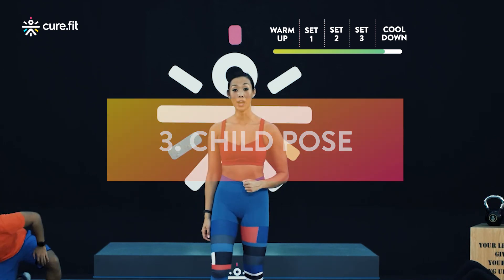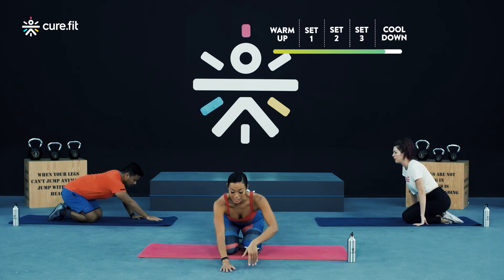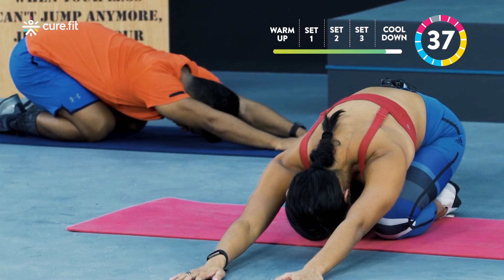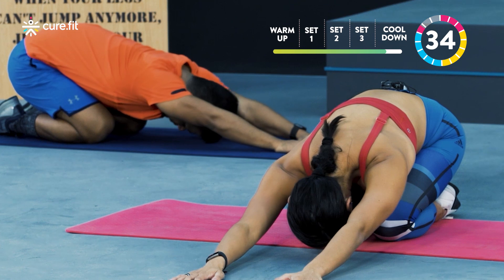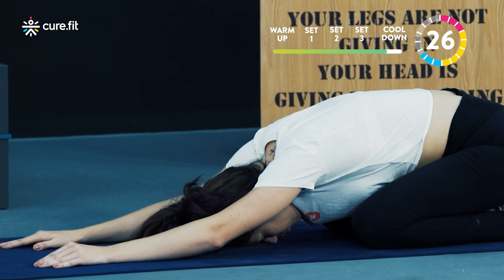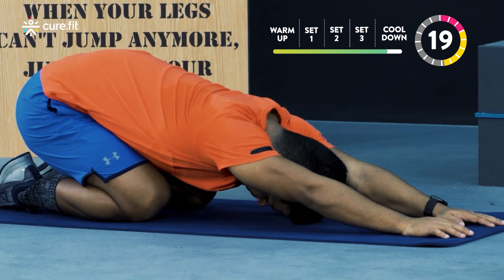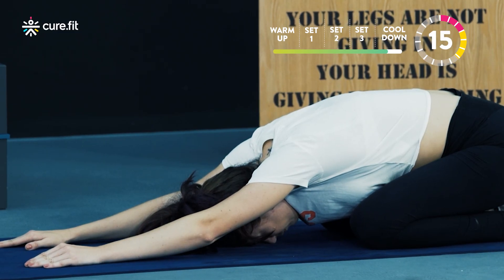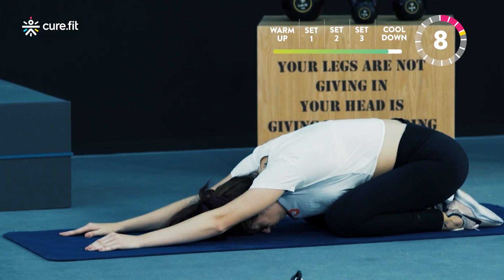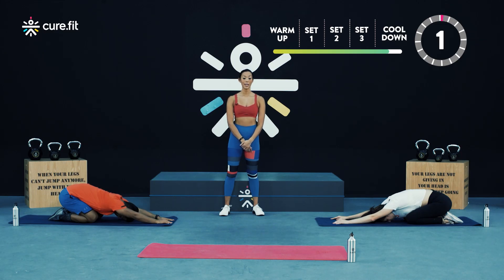Fantastic guys. The next stretch is your child's pose. Stay down on the floor, sit back over your ankles, walk your hands out in front of you and lower your chest to the ground. We're going to hold your child's pose for 40 seconds. Try to walk your hands out as far away as you can — that's going to help you get deeper into this stretch. Finish in five, four, three, two, and one.